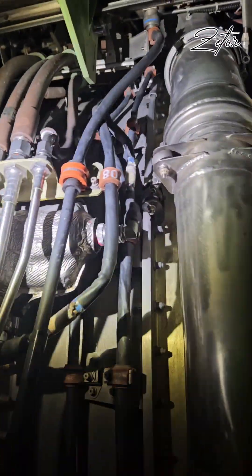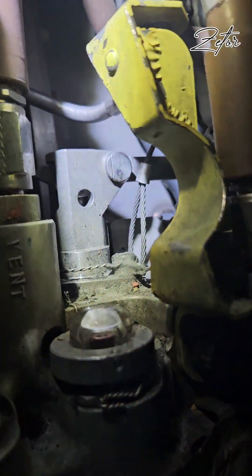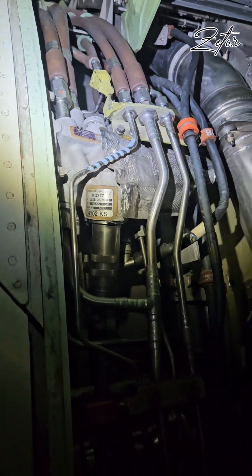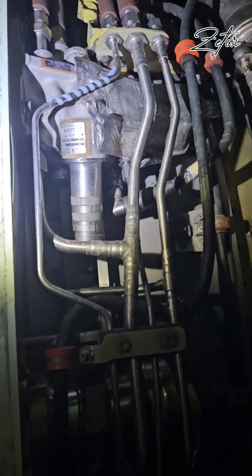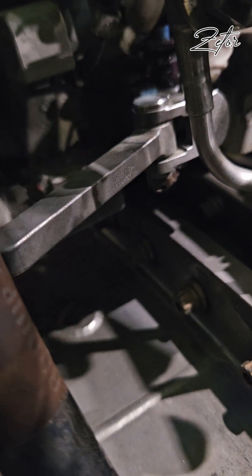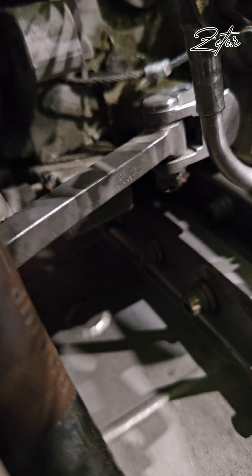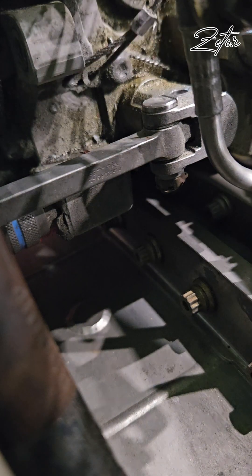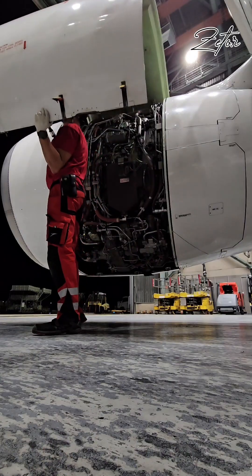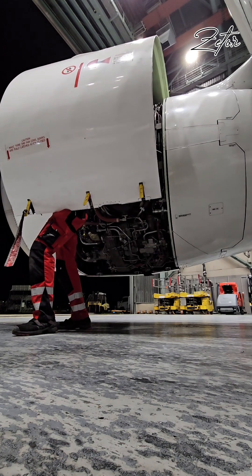Of course, I'm following the same procedure for all four blocker doors. This is all about mechanical reactivation. Now we move to hydraulic activation, which means activating the hydraulic control unit. This is quite easy — all you need to do is remove the quick release pin that holds the inhibition lever and move the inhibition lever from the off position to the operational position.